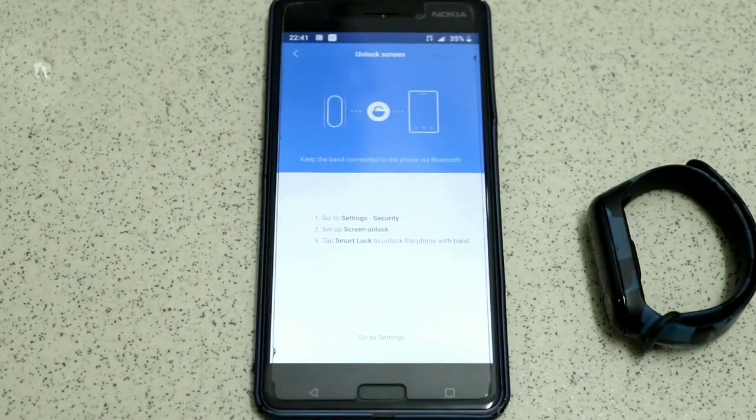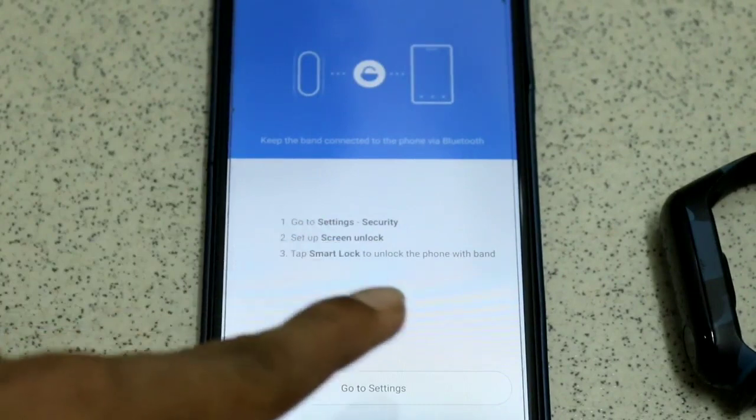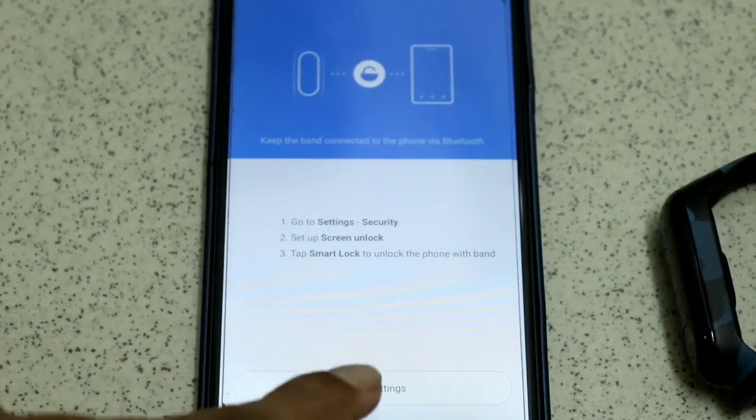There are some on-screen instructions — just follow those. Go to Settings, then Security, then Setup Screen Lock, and tap Smart Lock to unlock the phone. So go to Settings first of all.